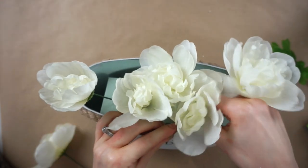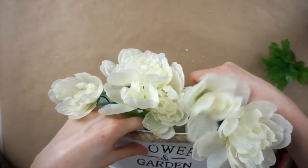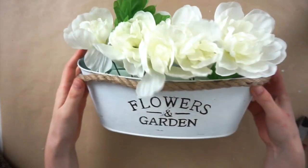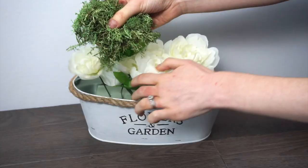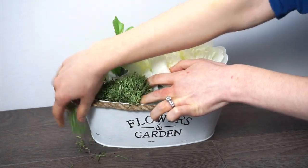You can add as many different flowers as you want and arrange them in lots of different ways to suit whatever color scheme you want. I'm using these white flowers with a little bit of greenery, and then I'm filling in all of the empty spaces with this reindeer moss.